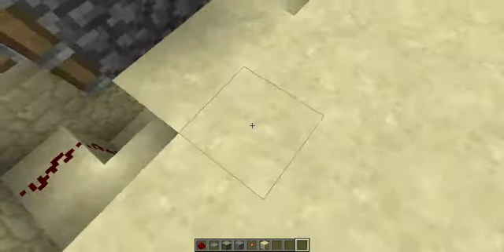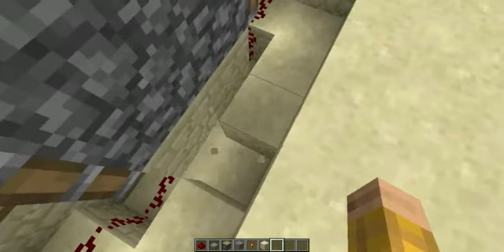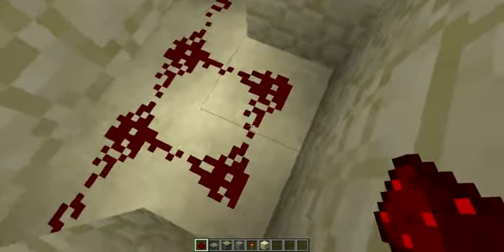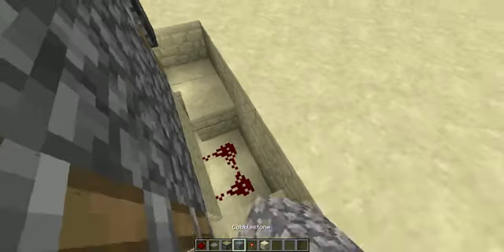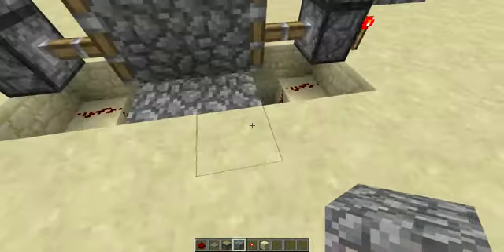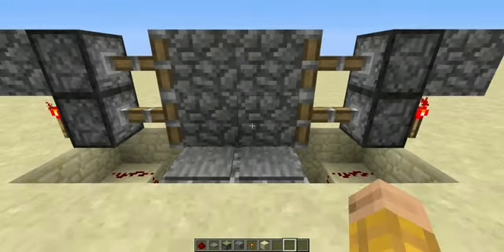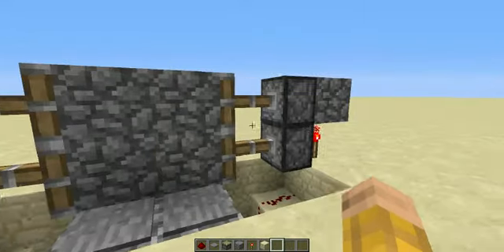And then you're going to break these down to dots. And then your redstone here, and then a couple — or any material. And then put your pressure plates right there, and that will make the sticky pistons go back.